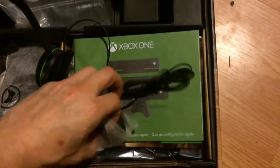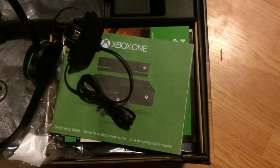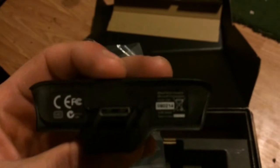Try to do this one-handed. Let's just see what the connector looks like for it. This is the connector for it, which looks like a micro HDMI connector kind of.